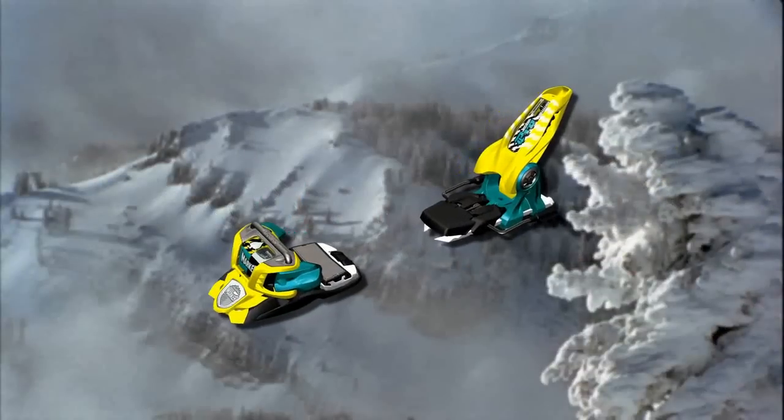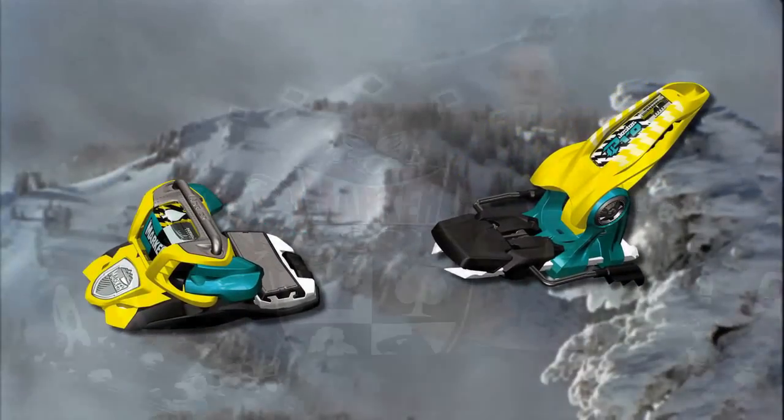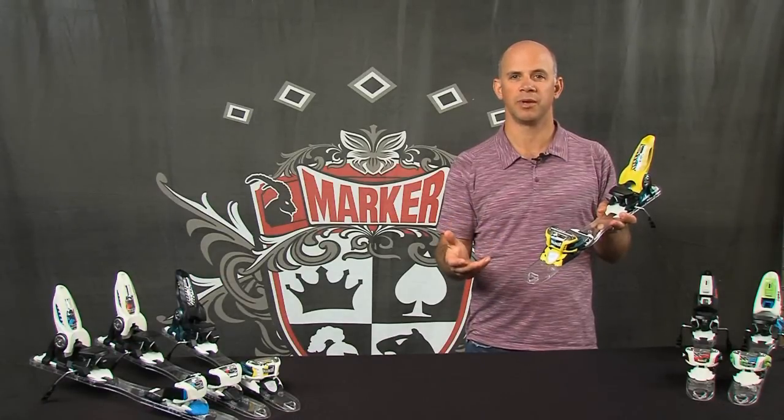So for an 8-18 DIN free skiing binding that you can ski all over the mountain, and in the pipe and park, and in the big mountain, the Jester Pro is the best binding that we have.